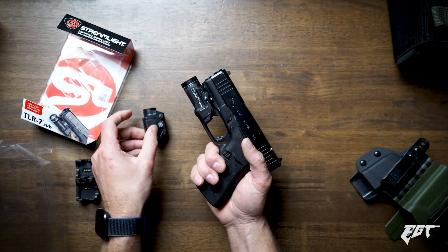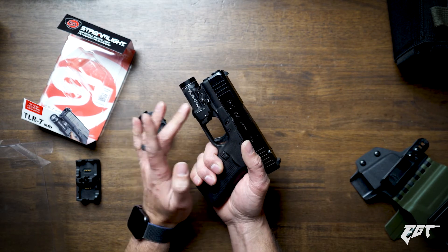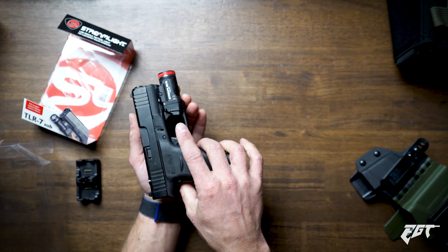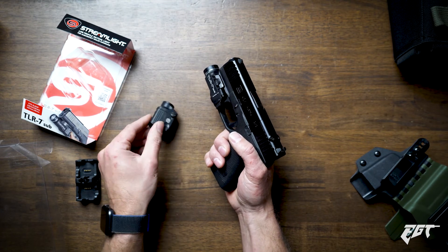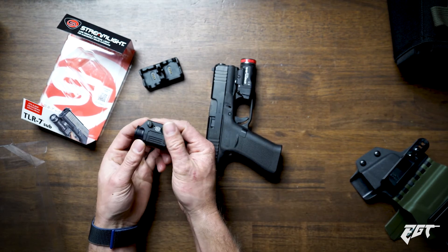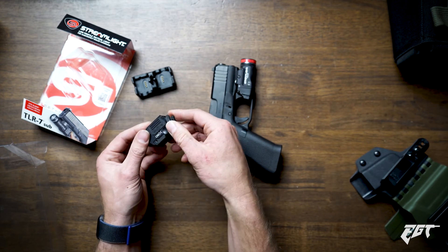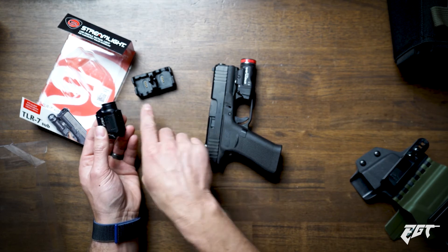The last thing I like about the TLR7 over the XSC is it takes a standard CR123A battery. For my other weapon systems, lights, and stuff, I'm already building up a collection of these batteries, so I'll already be keeping them on hand. I don't know that I like having to put the XSC into another charger — there are so many things that need charged now and I've already spent close to $300 for it. Ideally I'd have a second one on rotation as a backup, which would cost even more.